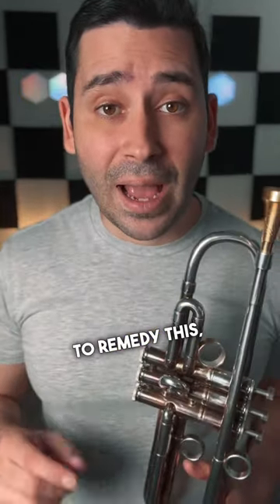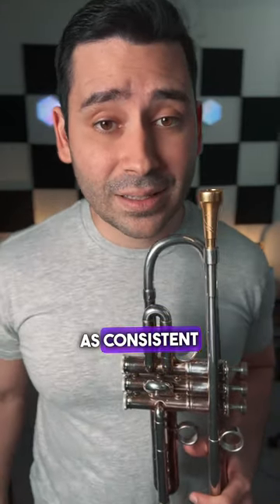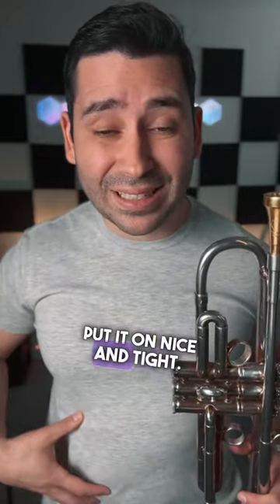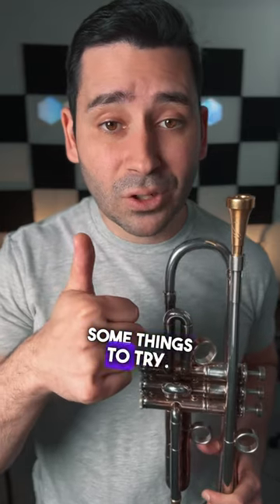To remedy this, have somebody poke you in the stomach while you're playing and see if it stays as consistent as you think that it does. Maybe videotape yourself playing and watch your embouchure — are you loosening up too much? Get a weightlifting belt, put it on nice and tight, and then you'll really feel if you're loosening up or not.